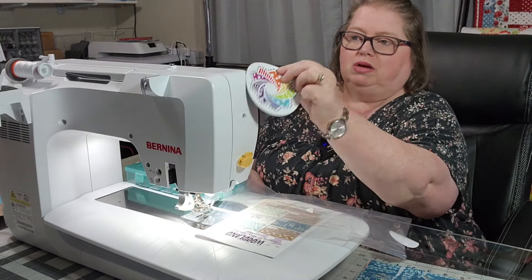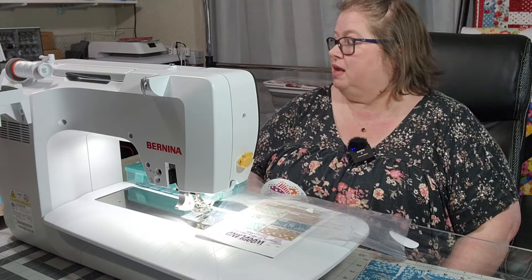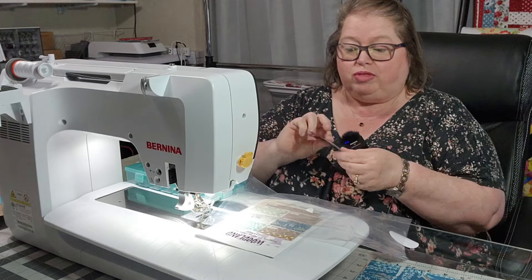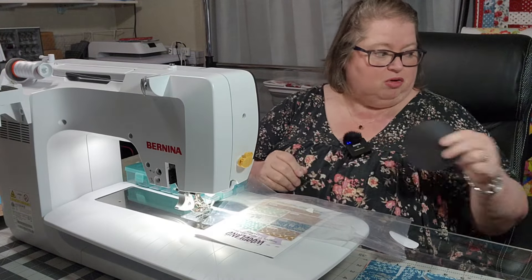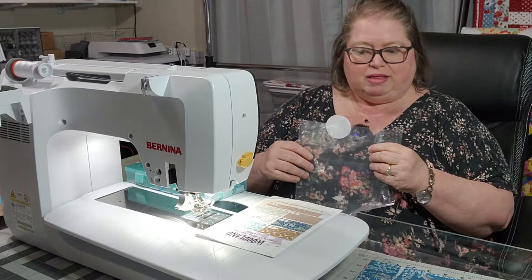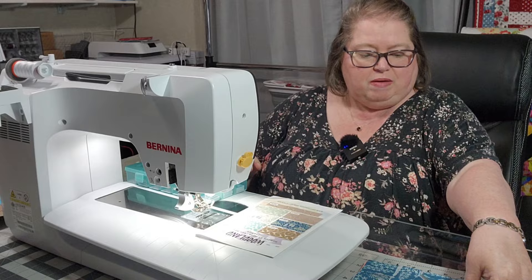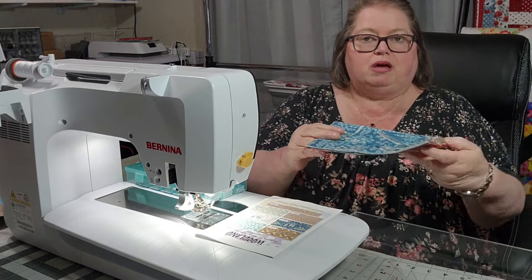I don't know if my machine will hold it — my machine won't. But I have a United States metal thing that this will fit perfect on. That is so nice — that's a surprise, I wasn't expecting that. But all of my fabrics, they're all pre-cut.